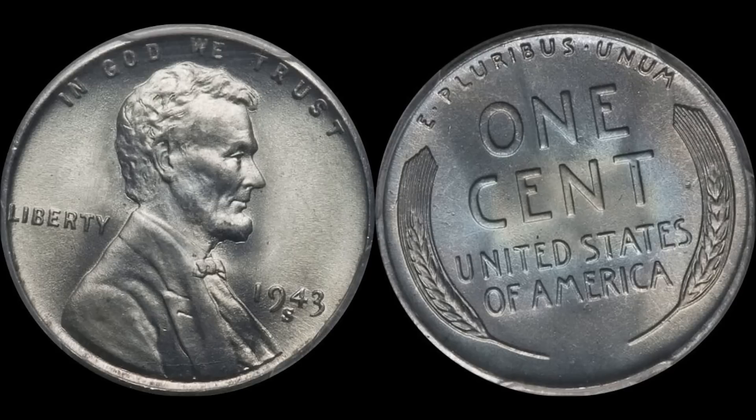All right ladies and gentlemen, one more quick little video before we call it a wrap for the weekend. I hope everyone's doing well. This episode, I'm your host Bluebird Silverhound, and we're going to look at collecting the 1943 Lincoln steel cents. It's a phenomenal coin in my estimation, because it kind of screams uniqueness.